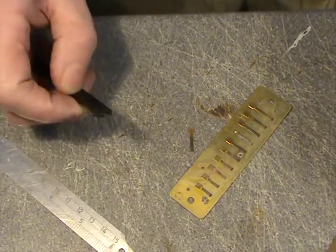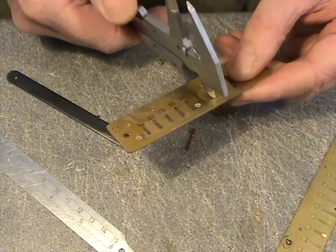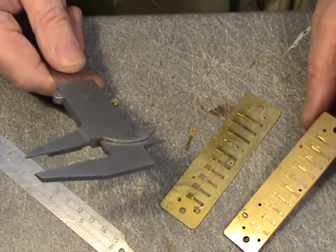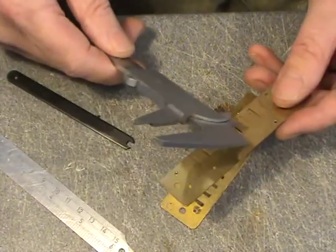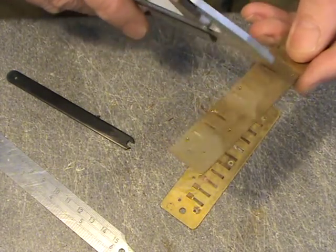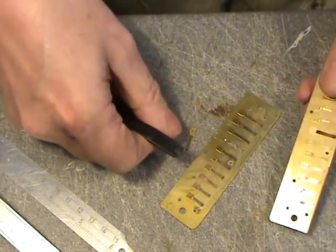Now you need to find the right reed from another harmonica. The way to do that is to measure the slot using some calipers and then find another reed of roughly the same pitch — it can be within a tone either way, but if you can find exactly the same pitch that's great. This is a D reed I'm fixing. I've selected this one — you can see that's the wrong length, but this one is right. So I just wrench the reed off and now I have my good reed.